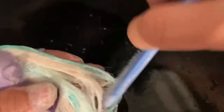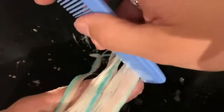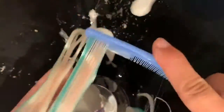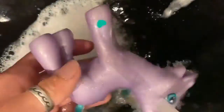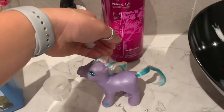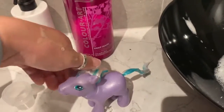Once the hair is nice and smooth with no knots, you can then wash out the fabric softener. Once that's done, I like to put some conditioner in the hair just to make it even softer. This is the conditioner I use normally, so feel free to use whatever conditioner you have at home.